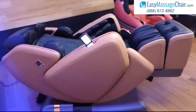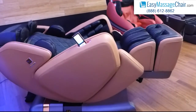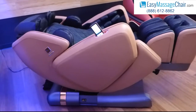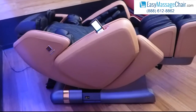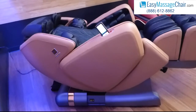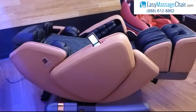So in short, those are the major benefits of MaxTrack which the DreamWave M8 provides. There's no compromises — you don't have to choose any longer between just S-Track or L-Track. Now you can have both and experience the benefits of both the glutes massage and the full lay flat stretch massage.